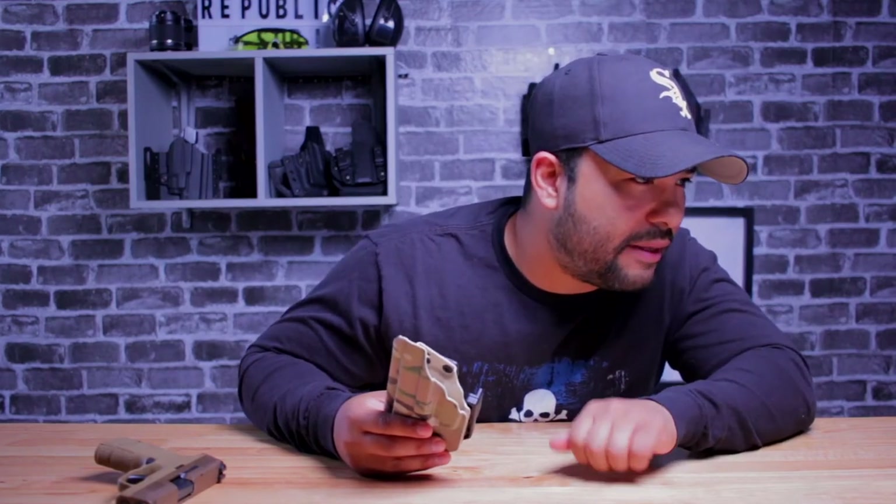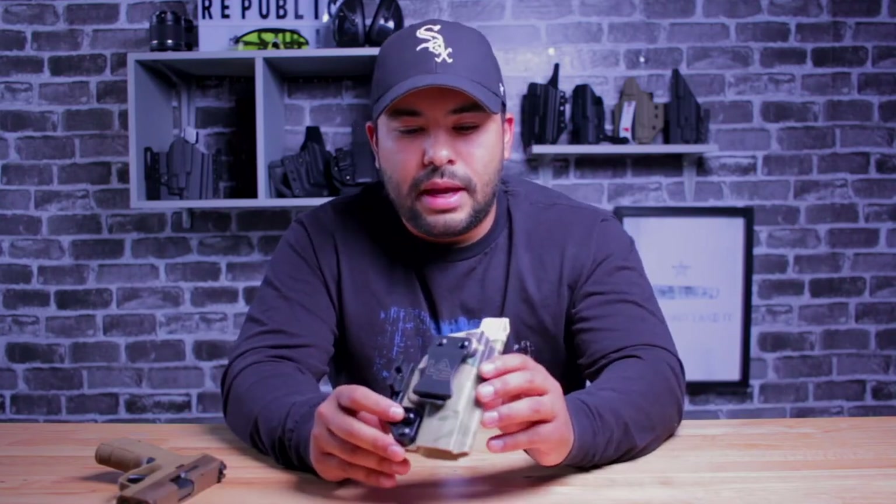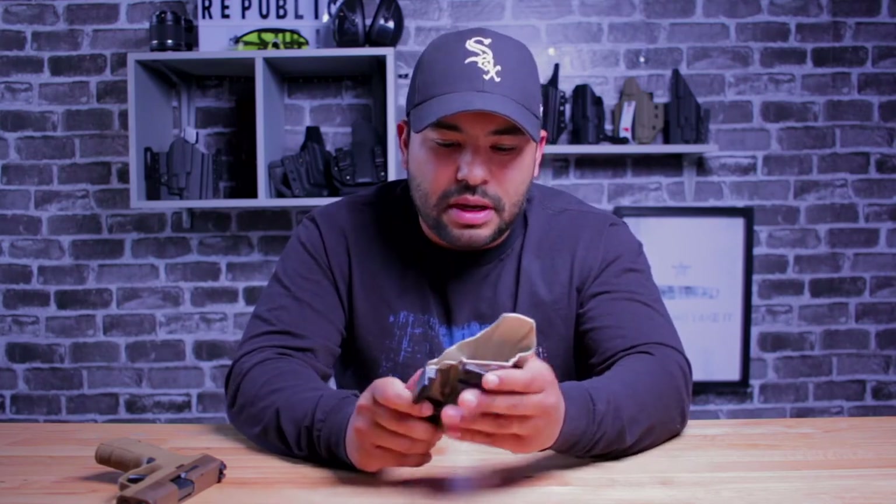Another thing I want to point out about use is the color and finish. It has a very rich, deep color. The kids grabbed it — just the holster, no gun inside — and I don't have any scratches on it. It's not like some cheap paint or coating. This is done right.